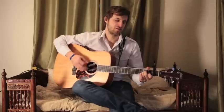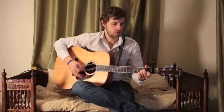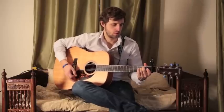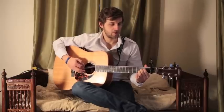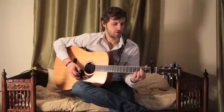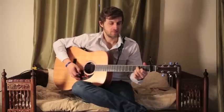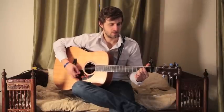And then back into the verse: E minor, D, open, A major, E minor, D, open, A minor. And you'll repeat that section twice.